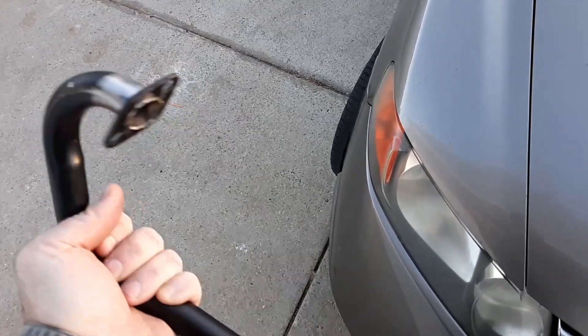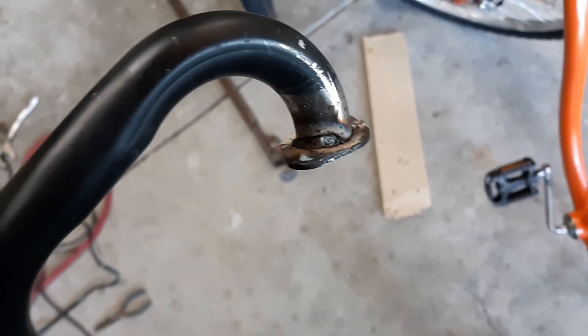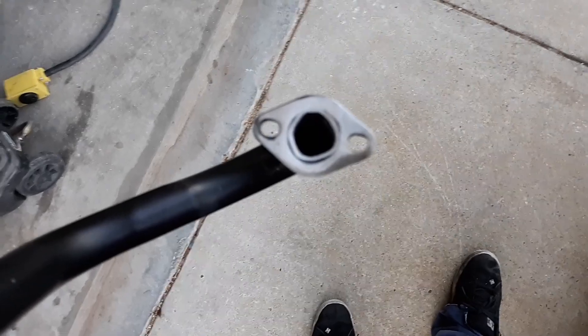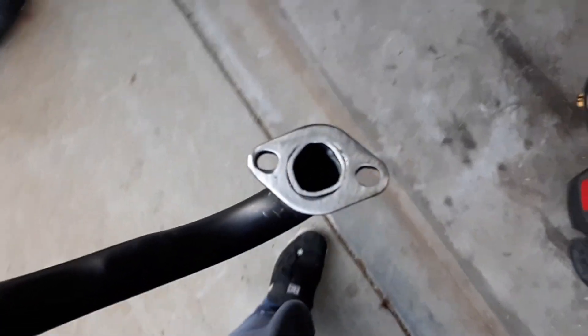I just did a couple tack welds just to get it on. Let's see how it fits, and then I'll weld it up. All right, so I got it welded. A little bit of bevel there. Didn't have much of a choice on the gap because that pipe wasn't perfectly round. But anyway, it's all flat — good to go. We'll get this mounted up in a couple minutes.